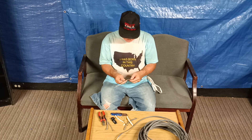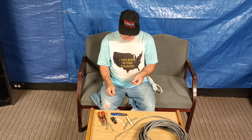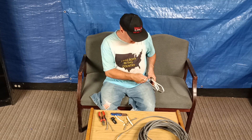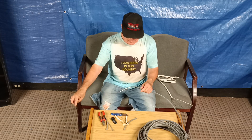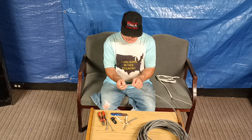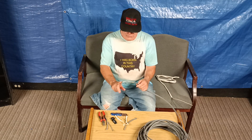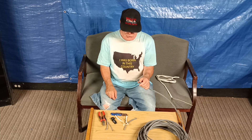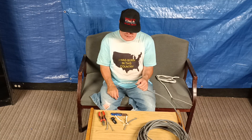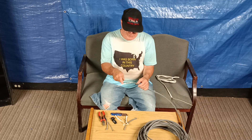This is 14 American wire gauge — we use this on a 15 amp circuit. This is 12 American wire gauge — you can use this on a 20 amp circuit. Black is live, white is neutral, and the bare or green is ground. Unless you're in a switch loop, this white wire can be live, or if it's a 220/240 volt circuit, the white wire could be live.